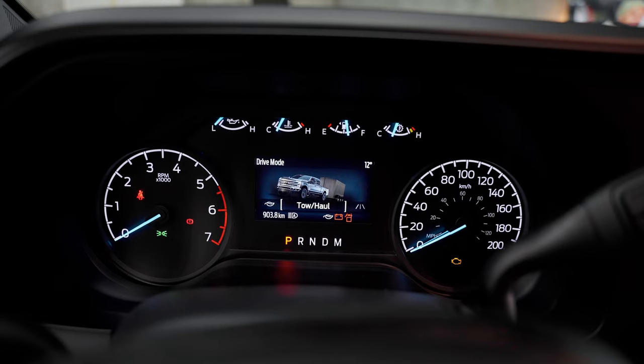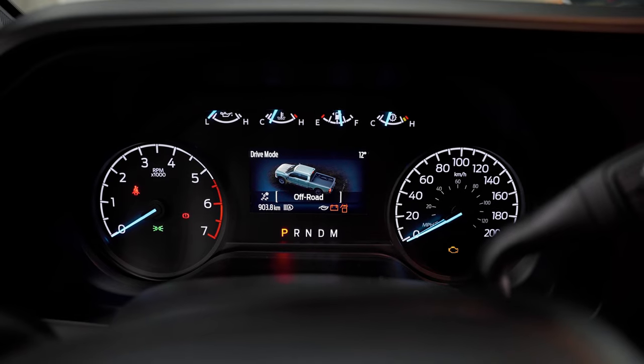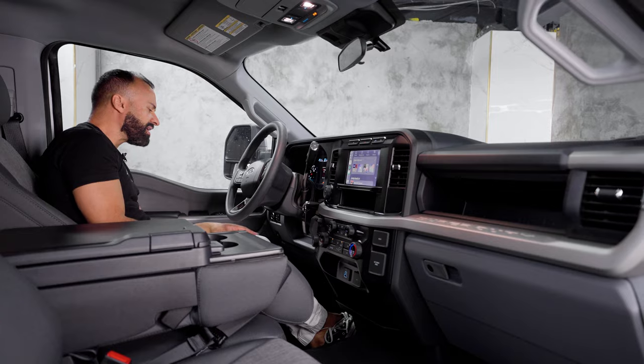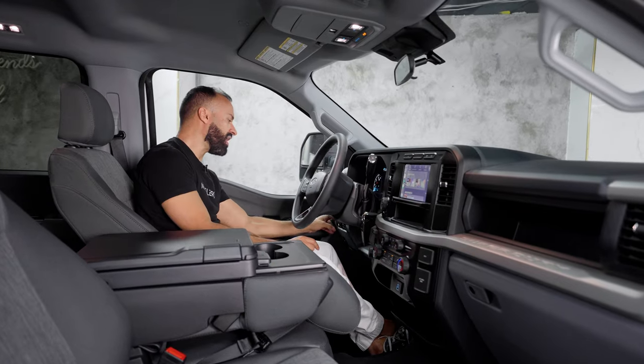At the top you have your oil, water coolant, how much gas you have, and then the transmission temperature. Moving down from there, you have your typical Ford stuff. You can press this button to light up the bed, put on automatic lights, daylight running lights, and one more button to put on your Pro Power Onboard — which shows up right on this screen.